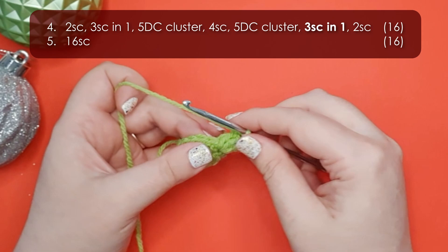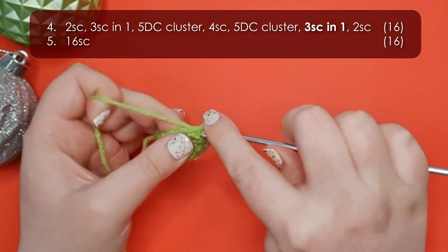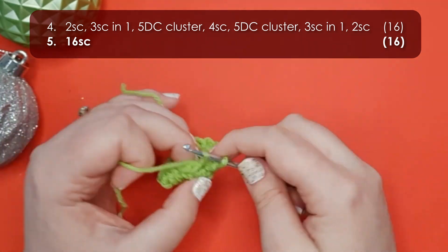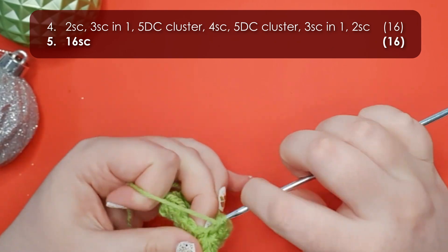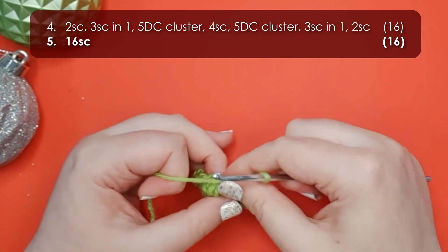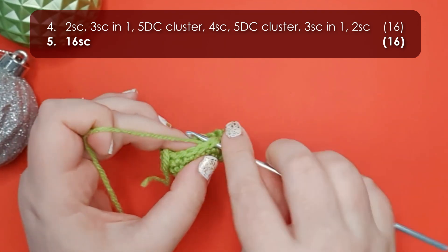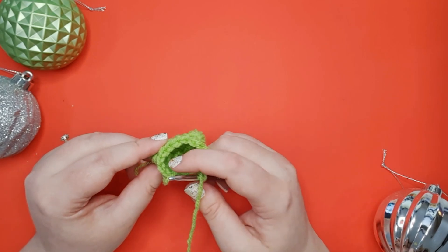There are his two little peepers. To finish the round we work three single crochet into the next stitch, and then two single crochet back to the start of our row. Row five is sixteen single crochet around — start by working five single crochet up to that first eye socket, then one single crochet into that cluster stitch, four single crochet along the top of the head, a single crochet into the second cluster stitch, and then five single crochet back to our starting point. Check to make sure you still have sixteen stitches around. There is our froggy head.